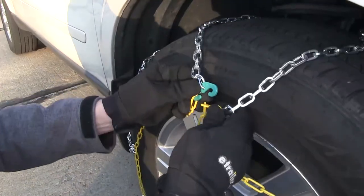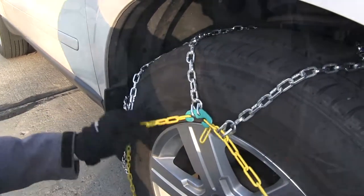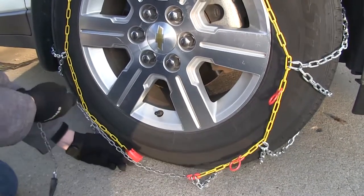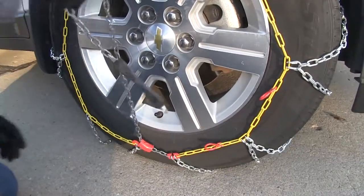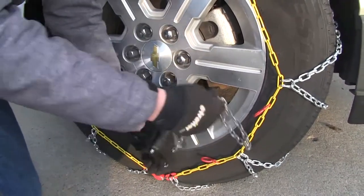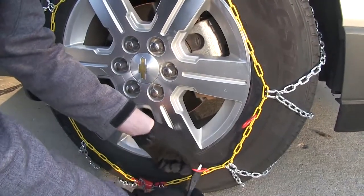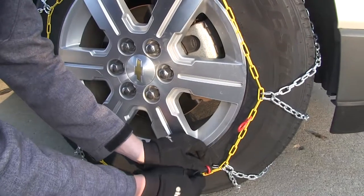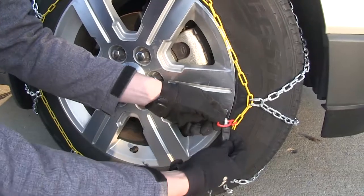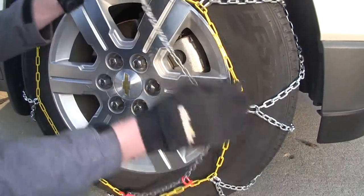Once we get it over the tire we'll take our green hook and our yellow links and connect them together. Then we'll come down to the bottom — we're going to take our red channel and our gray chain will come up underneath like so. We're going to pull it up nice and tight until it kind of locks into place. Then we'll take our gray chain and come up through the red loop and then up through the second one, and from there we're going to connect it across.